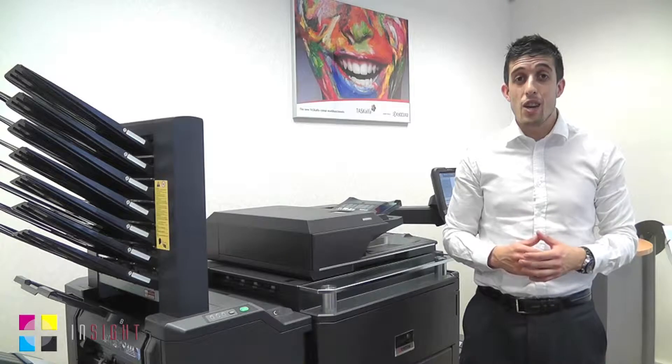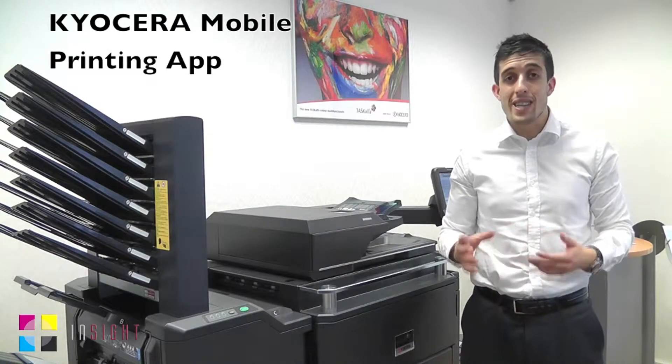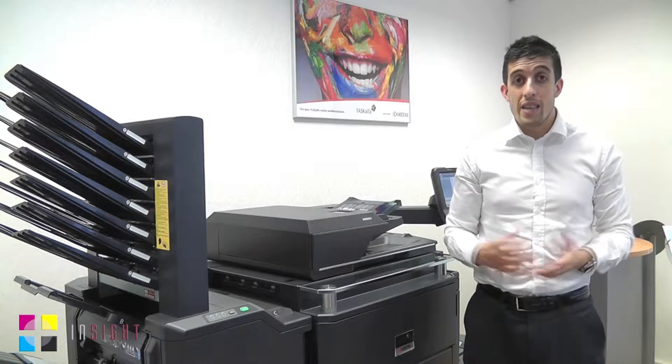Hello again, my name is Mark from Kiosair Quick Tips. Today we're going to look at the brand new Kiosair mobile printing app, which is available on your Android or any smartphone. So what we're going to do now is download it onto our smartphone and give it a try.